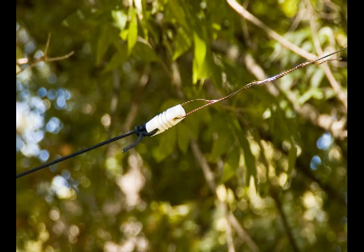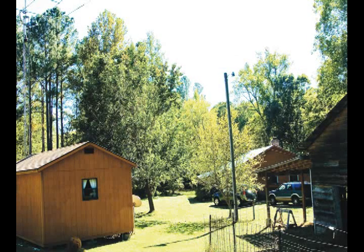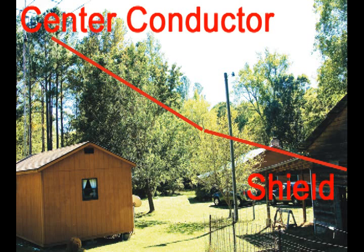One thing about these antennas — they are difficult to see. As you can see here, even when I enhance the picture, it's still very difficult to see. So I went ahead and drew in where this antenna is. On the right side is the shielded side, and the upper left part that's attached to the tower is the center connector of the coax.